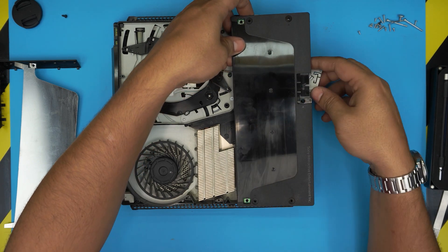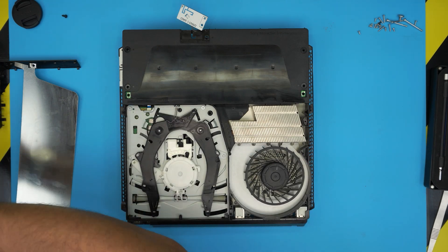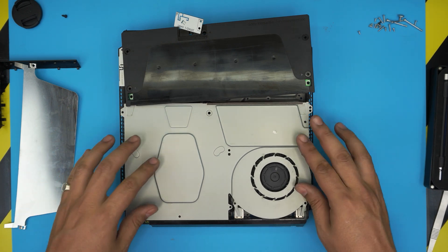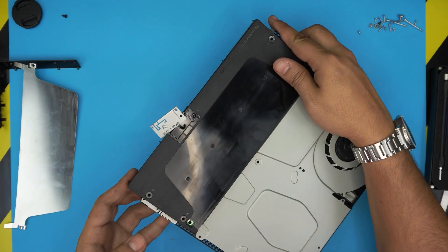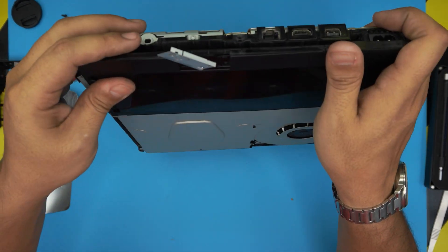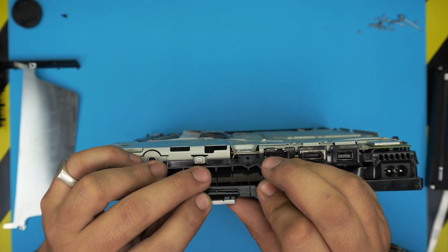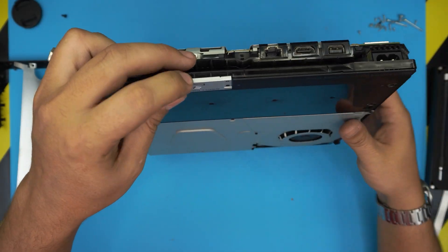Bring the power unit over and sit it down, but don't sit it all the way down yet because we need to put the fan cover down first. The fan cover goes under the power unit, so move the power unit out of the way a little bit, place the fan cover down, then bring the power unit over. Before you set it down fully, run the Wi-Fi cable through and slide it right in there.